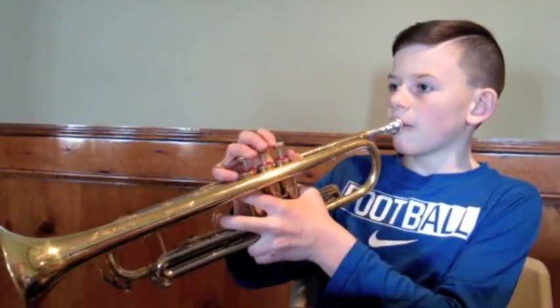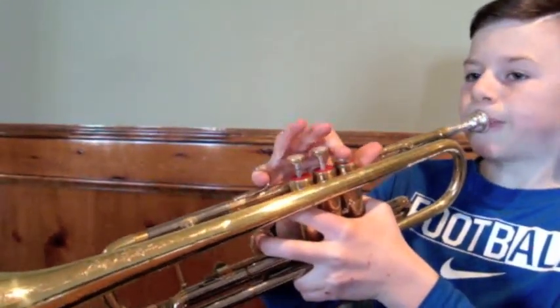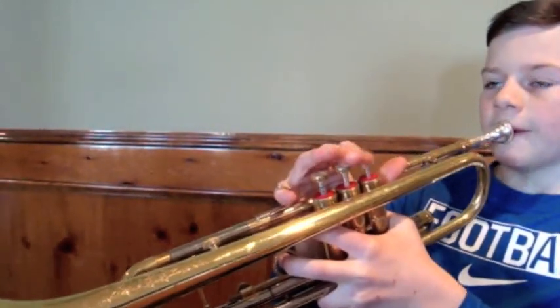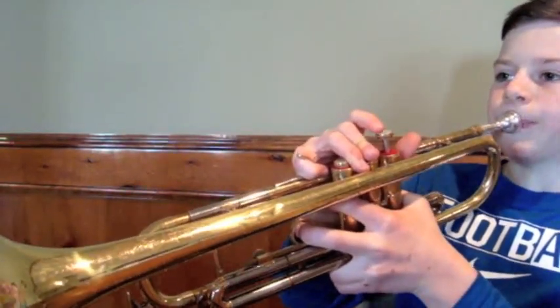So, the first part — the first line is the same as the second line. It starts with a G, and then another G, and then another G, and then another G, then F, then G, then F, then E-flat, and then D. And so that should sound like this.